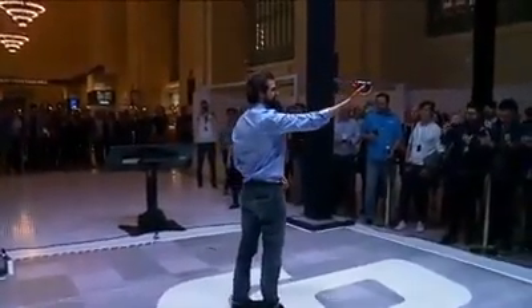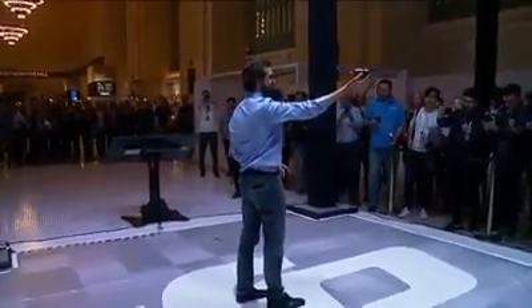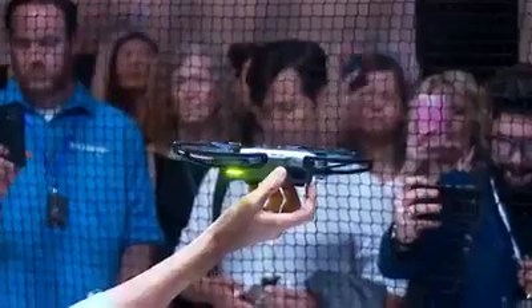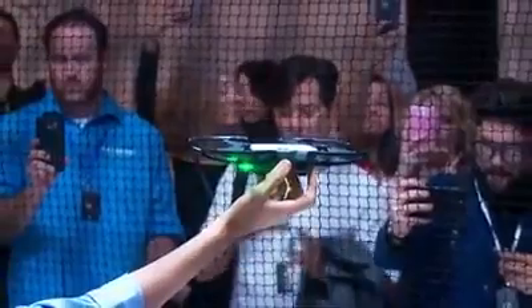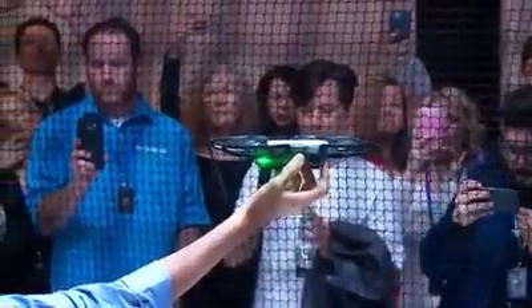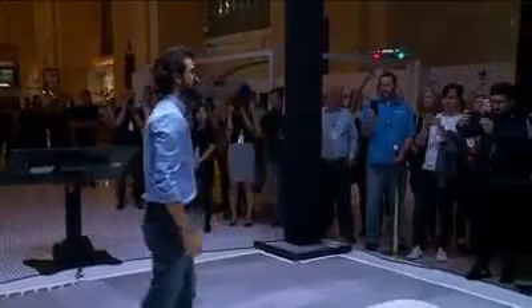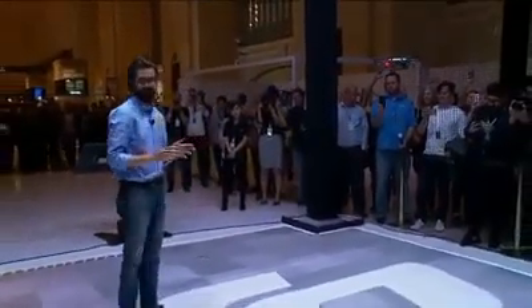To take off, I hold the Spark in my hand and press the power button twice. The Spark starts looking for a pilot, and now that it recognizes me it will automatically take off from my hand. Within seconds I can get the Spark in the air.